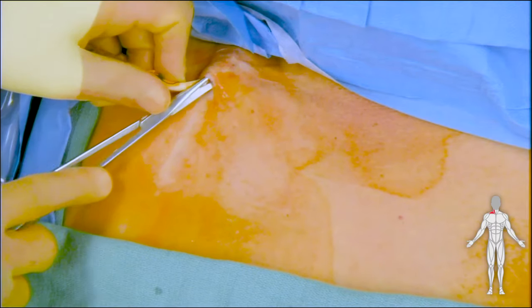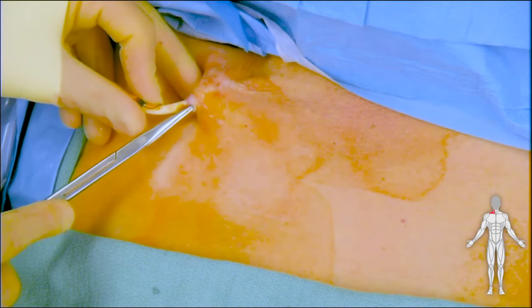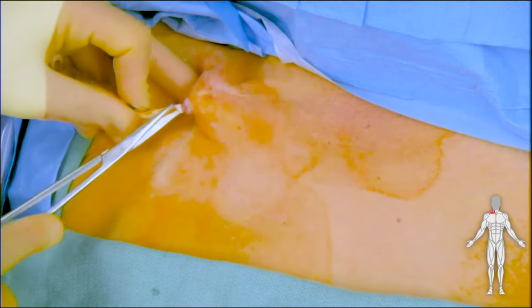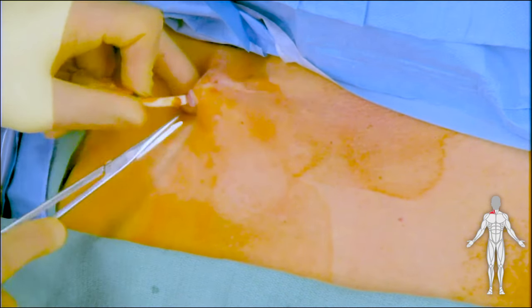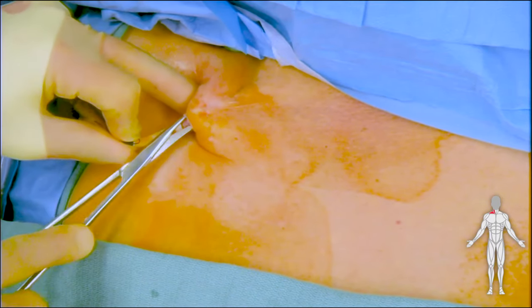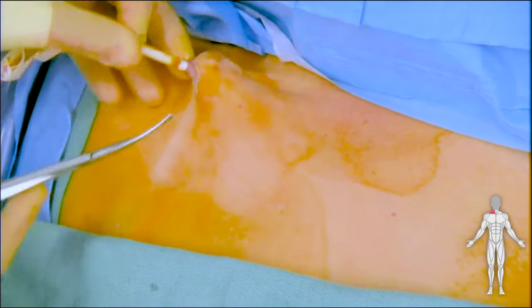Next, the catheter is pulled via the left hand as demonstrated in this video, applying traction, while at the same time Metzenbaum scissors are used to dissect the cuff from the surrounding chest wall tissue as demonstrated here.